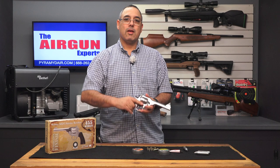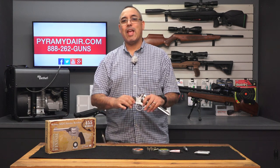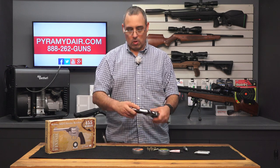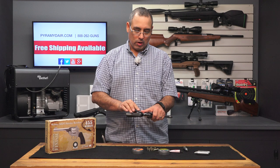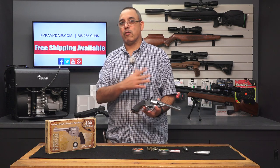The weight feels really substantial — it does not feel cheap at all. If there's anything about this that maybe seems a little less than I would like, the grips are a little bit plasticky feeling. That's about it. I wish these were a little more substantial, but I can frankly get over that because of the rest of the product.